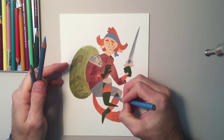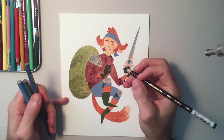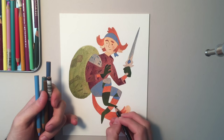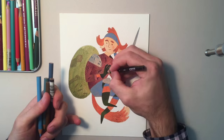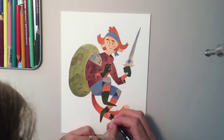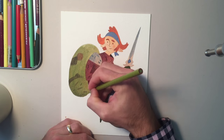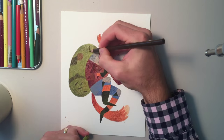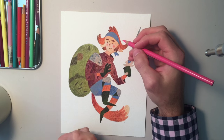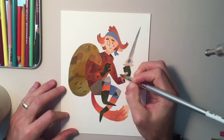Then I moved on to colored pencils, and I did a global wash of orange to unify the colors. Then I went back in with colored pencils on top of that once it's dried, and then moved on to the more specific painting washes. I did that with the coat — obviously red — the pants and the headband blue, and everything else green and orange. So just really going back and forth: once the paint is dry, go back into it with colored pencils.